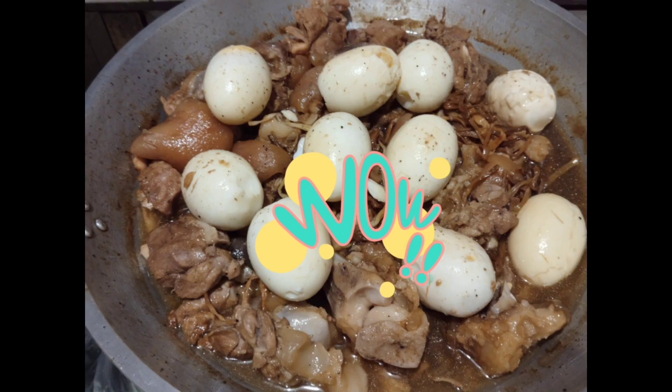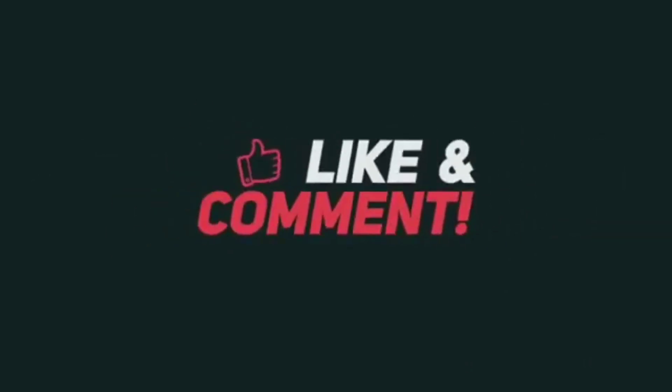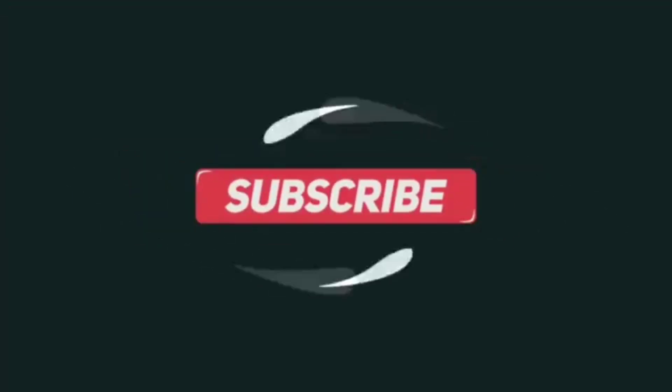Yan guys, nakatapos na naman ako ng panibagong video. Kaya kung bago lang kayo dito sa channel ko, please like, share and subscribe na rin, and pakiclick nyo lang yung notification bell para palagi kayong updated sa mga video ko. Pa ang gagawin. Bye, keep safe everyone. Thank you.